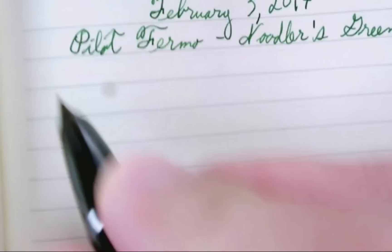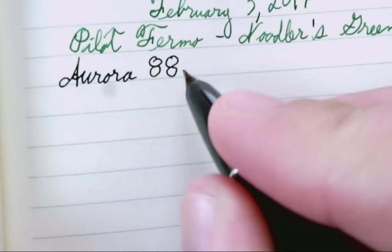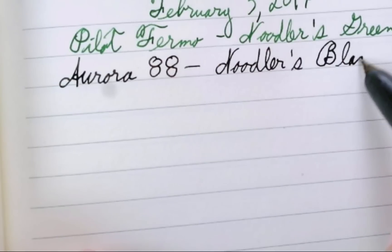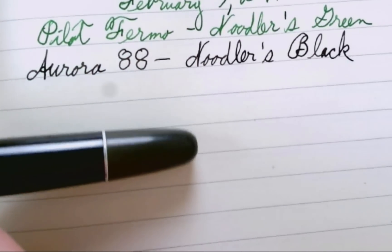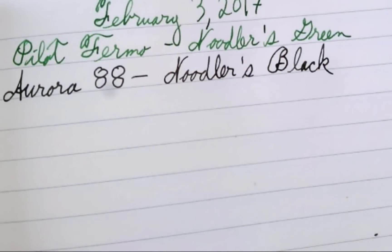I'm still really liking the Aurora 88. It's had a bit of a break because I was using the Senator all week, but I love this vintage Aurora 88 and can't wait to film a review of it. I don't know the nib size — it's one of the originals — but it starts right up like a champ and just writes beautifully. I just noticed this week that one side of the piston turning knob is more faded than the other, which I find interesting.